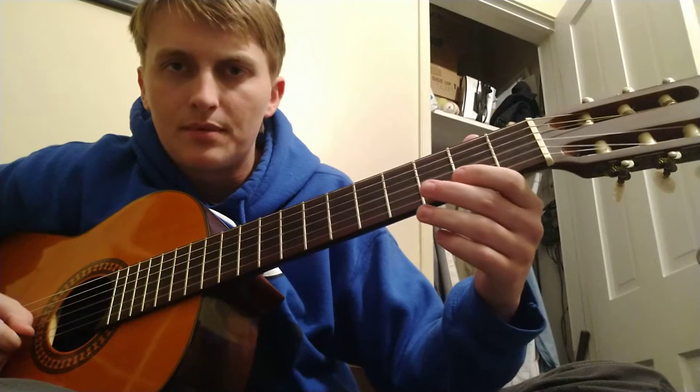So it goes like... And then play that C sharp again and go into D.